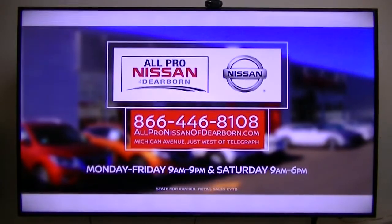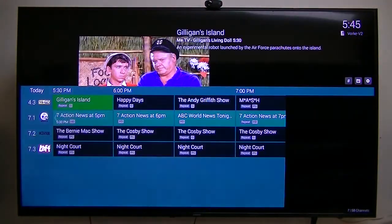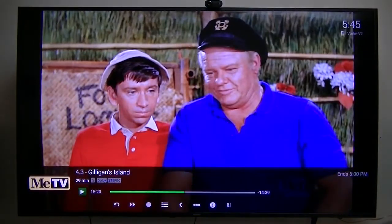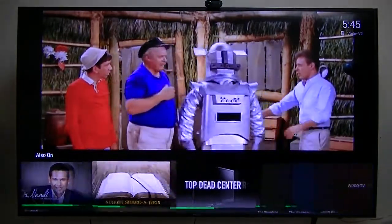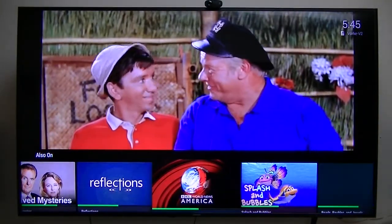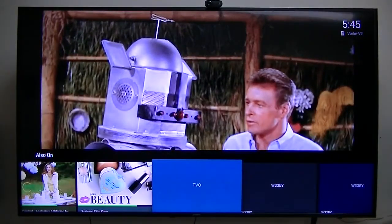Free TV coming off the antenna — everybody has to watch Gilligan's Island. I prefer these old shows even if they're only in Standard Definition. For channel surfers, this one works great. My son was a horrible channel surfer — I'd sit and watch a movie while he surfed. This way he could channel surf and it wouldn't affect me at all. For channel surfers, this one worked great.